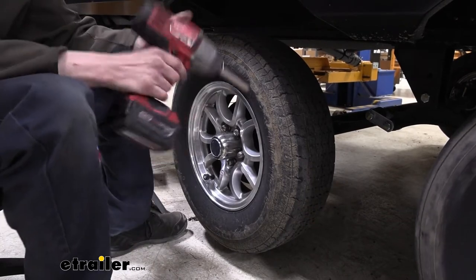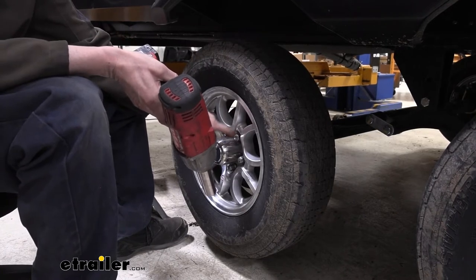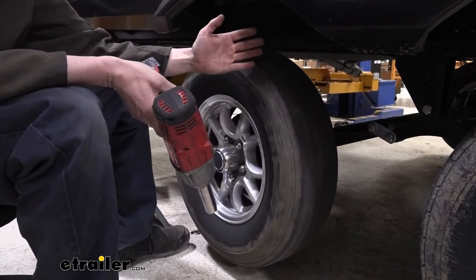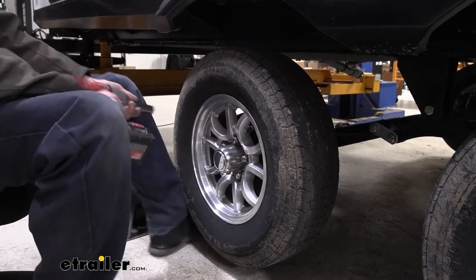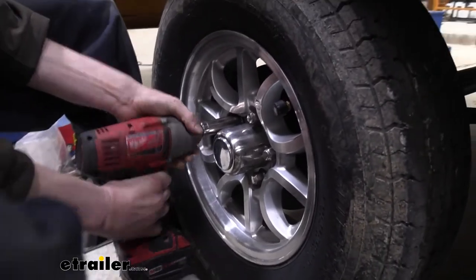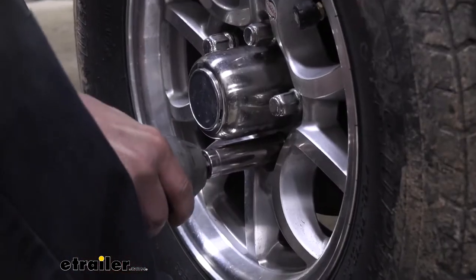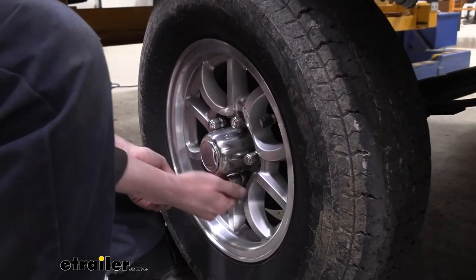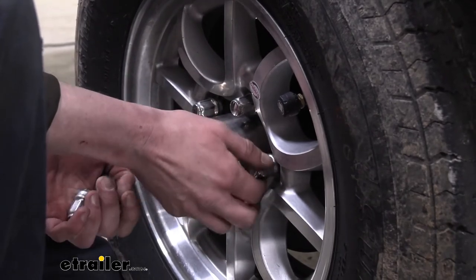If you don't have an impact and you're doing this with hand tools, before you lift it you'll want to crack your lug nuts loose — not all the way off, just crack them a turn, and that's good enough. Because once it's up in the air and spinning, you'll have a hard time getting them off if they're still tight. If you've got an impact, it should zip them right off. We're going to go ahead and remove them with a three-quarter inch socket. After we get our lug nuts removed, we'll set the tire aside and remove the other tire on this side as well.